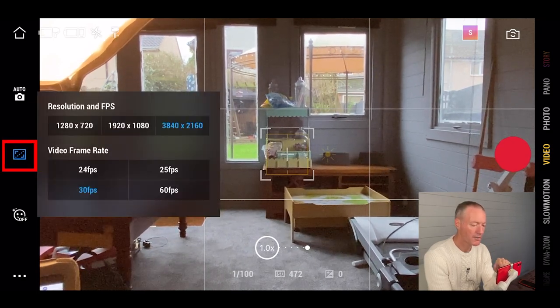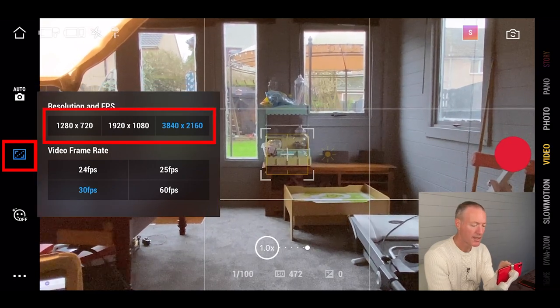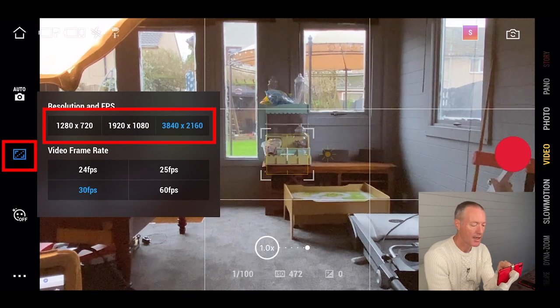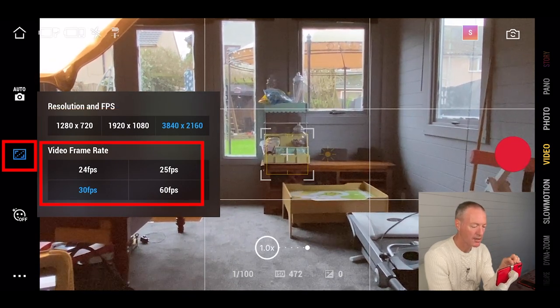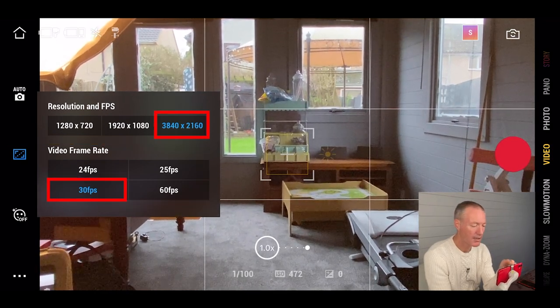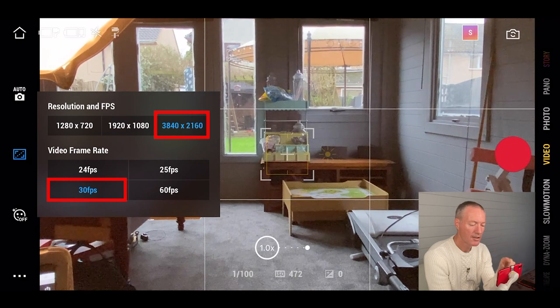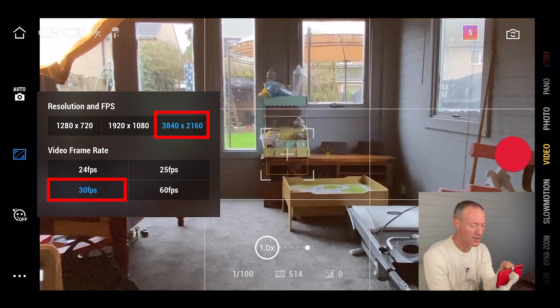Below that you've got your resolution and frame rate. You've got choices: 720, 1080 which is HD, and 2160 which is 4K, then your frames per second. If you're unfamiliar with these settings, 4K at 30 frames per second is a pretty good place to start.